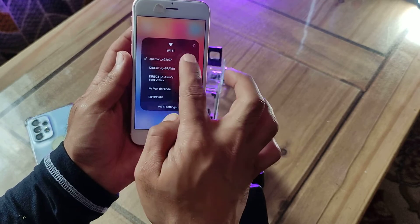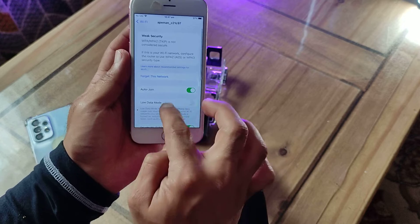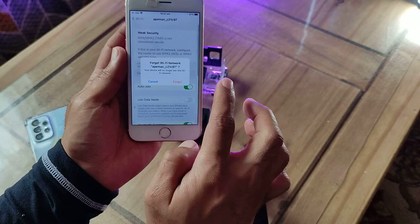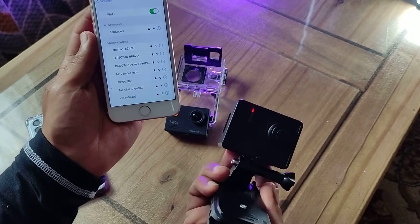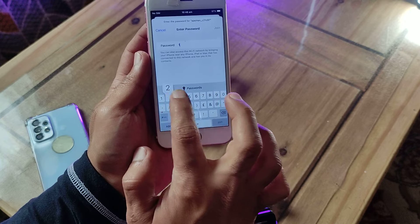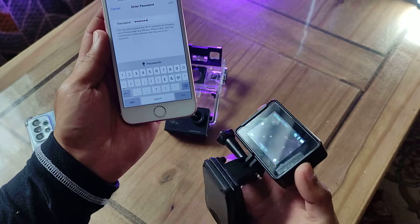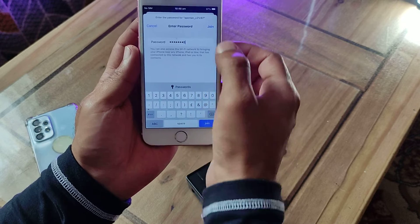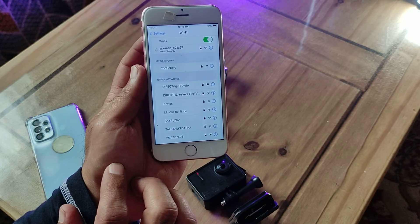Let me do it from the start so you can see exactly how. Let me forget that network — forget — so I'll do it as if you're doing it from scratch. There it is, that's the camera, the Wi-Fi is turned on. You call Apeman and it says 'What's the password?' The password is 1-2-3-4-5-6-7-8. Join. It starts doing its thing, it's looking for the network. It says 'Weak security' because the password is, well, excellent work Apeman.